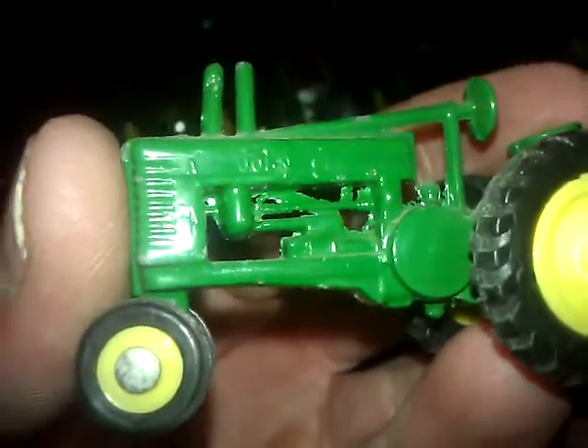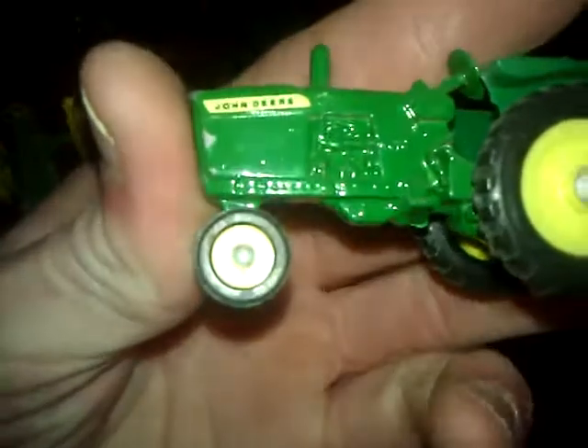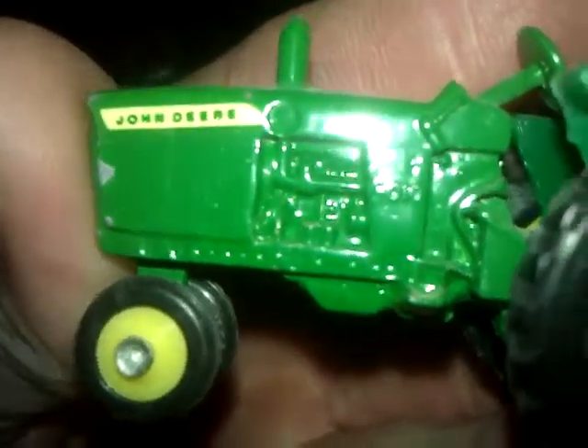Here's the John Deere D and the John Deere A from my grandfather's collection. These are all real steel — this isn't the new stuff made today, this is the good stuff. Here's another John Deere, the 4010, and the 730 is right here.